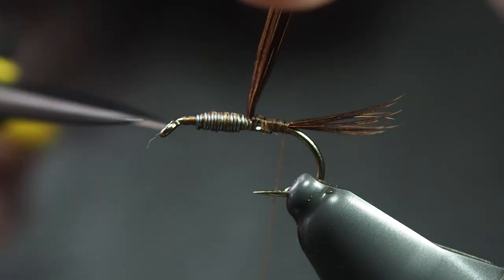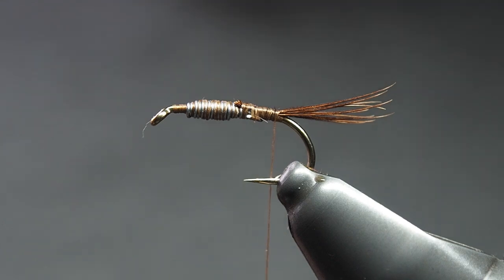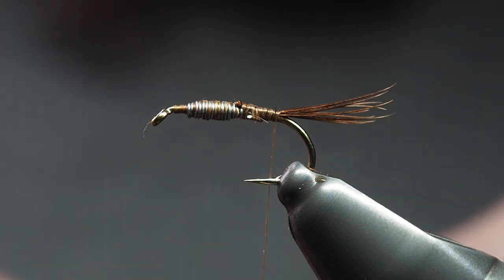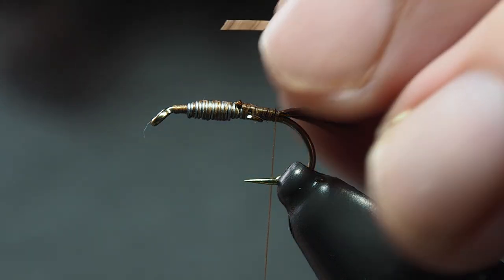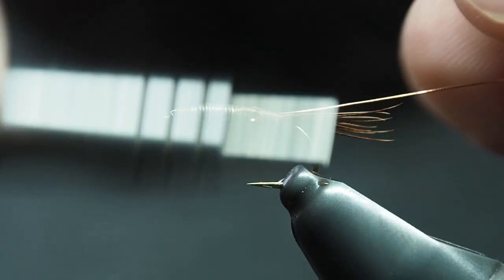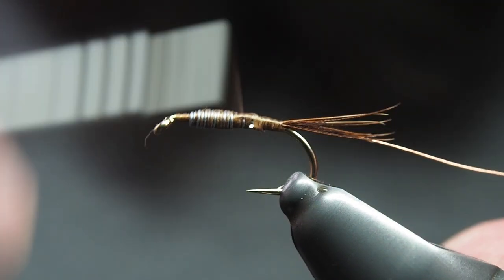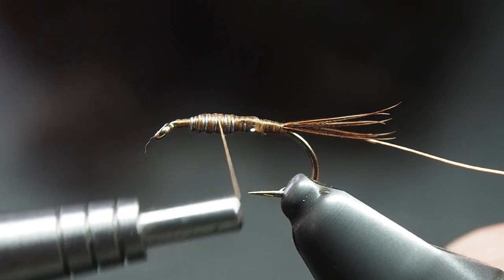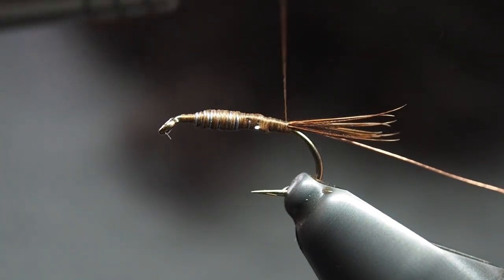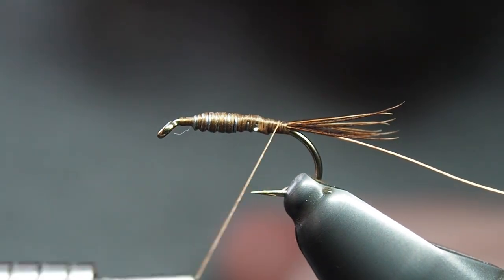Next up, got some copper wire — I'm using 0.2 millimeter copper wire from Semperfly. You just want to tie that in on your side of the hook, nice and secure. I use the thicker thread for this one because we are slowly building up a bit of a taper on the back of the fly, and as we go forward you just want that nice bug-like shape.